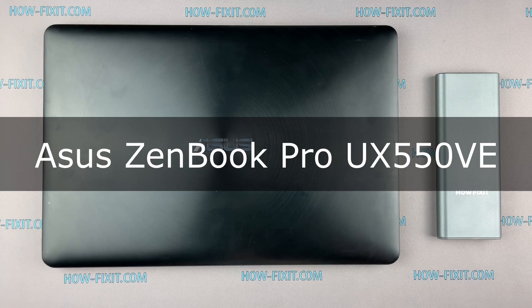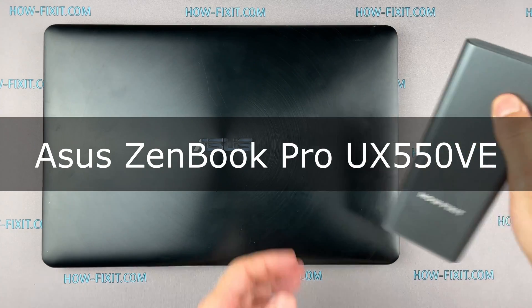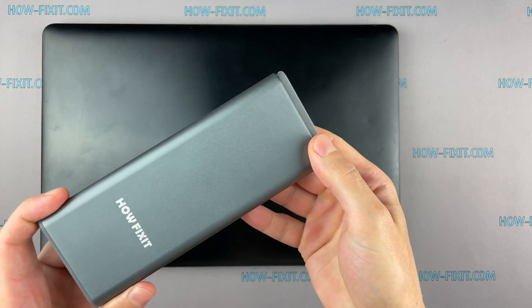Hello everyone and welcome to HowFixit! In this video I am going to show you how to replace a battery in a laptop.